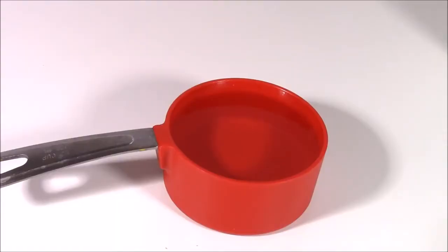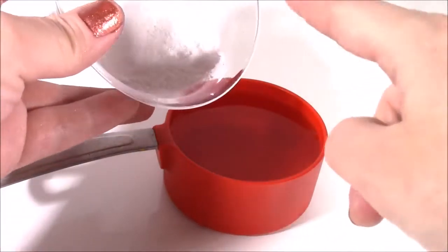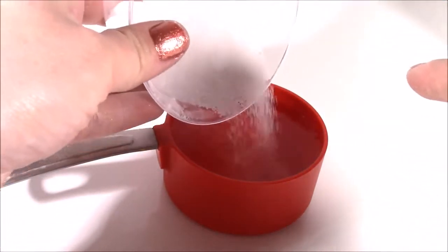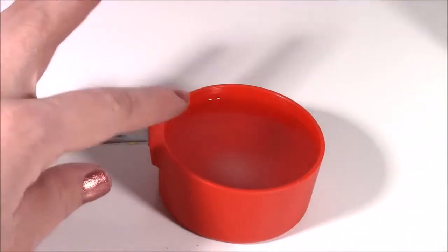Time to make the borax and water mixture. And if you guys are doing this at home, just make sure you have an adult or parent helping and supervising everything. So I have my half cup of water, and I'm just going to pour a little bit of the borax solution in there. I think that's enough. And just mix that around until it dissolves.